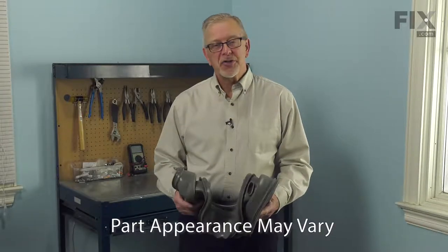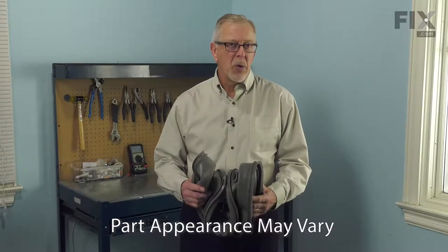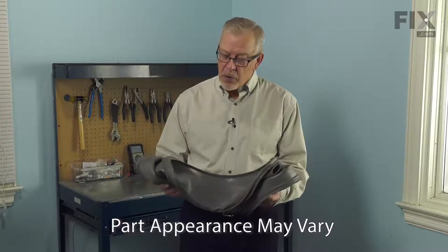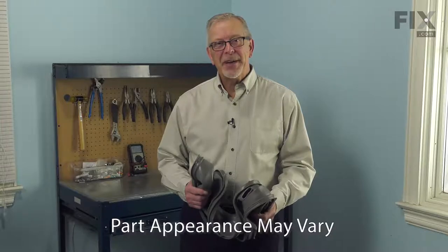Hi, it's Steve. Today we'd like to show you how to change the door bellows on your front load washer. Over time, mold or mildew may form on the bellows, or it may be cut and cause a leak. It's a really easy job to change it, let me show you how we do it.